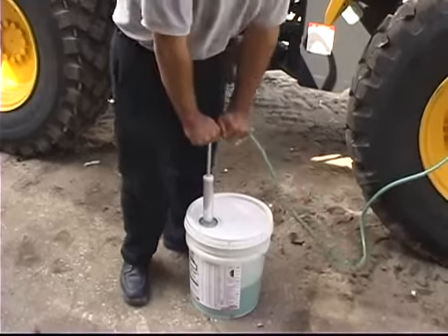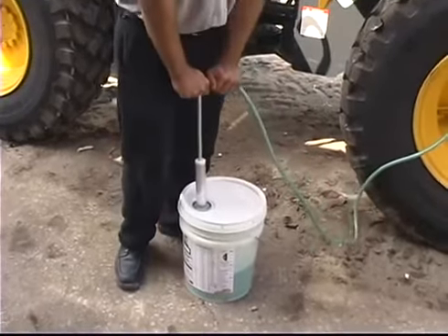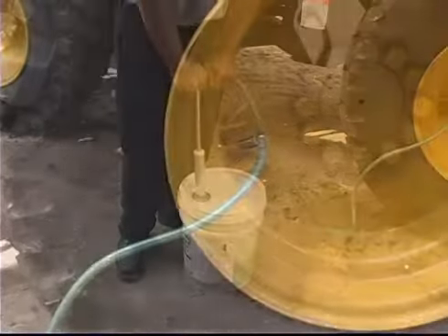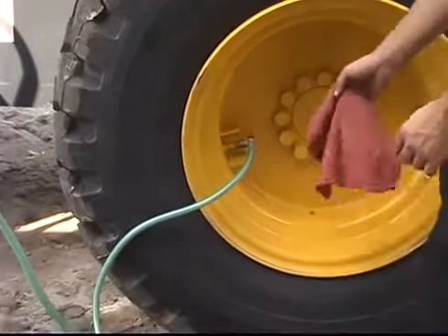Pump in the recommended dosage — one full pump stroke equals 8 ounces. It is not recommended to pump against over 50 PSI in the tire. If the tire is inflated above 50 PSI, bleed some air out of the tire first.